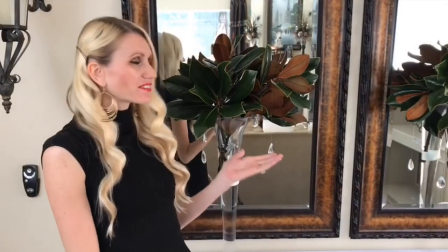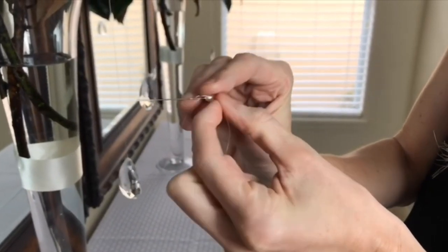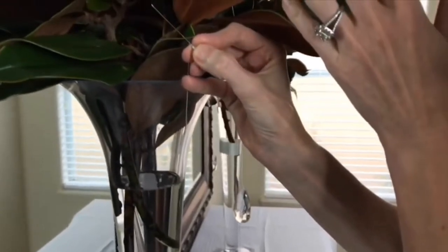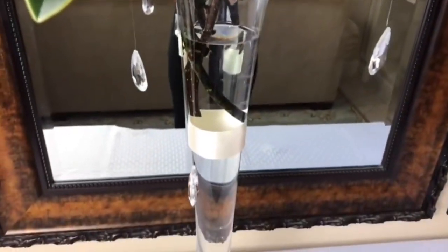Using a vase with greenery is a perfect way to add brightness to your tablescape. Instead of leaving it plain, I wanted to embellish it a little bit — I got some crystals, tied some fishing line to them, then got a little boutonniere pin, tied a knot in the fishing line, and stuck the boutonniere pin through the fishing line and straight into the stems on my magnolia leaves.